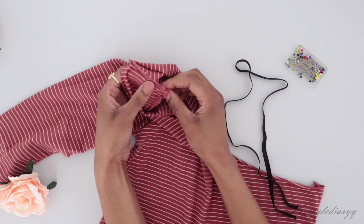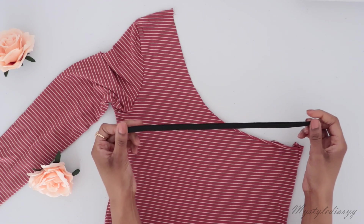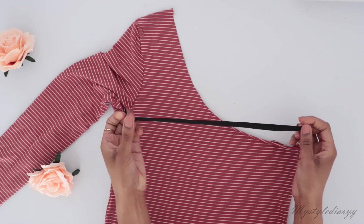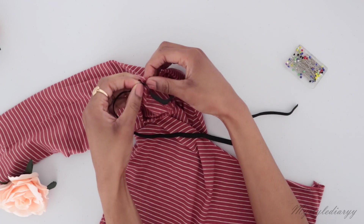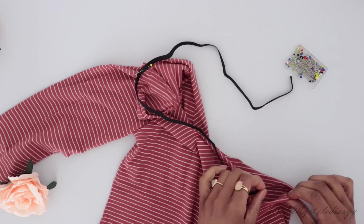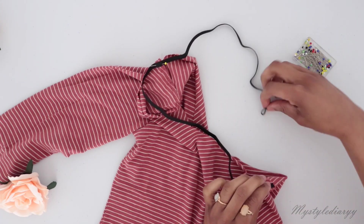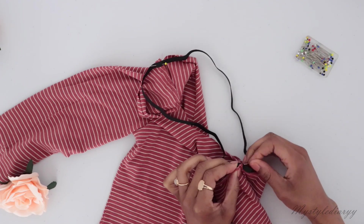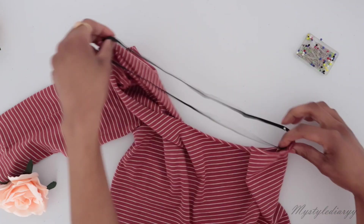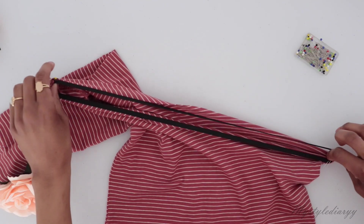Find the middle point by holding the elastic like this and pin it to the shoulder seam, then pin the other side to the side seam. Then find the middle again and mark it with a pin. In my case I stretched out the shirt and grabbed the middle with my mouth because I only have two hands.